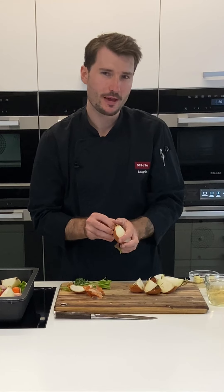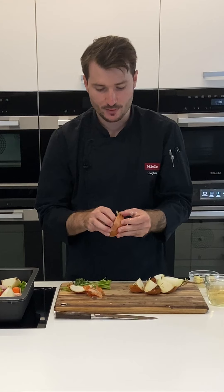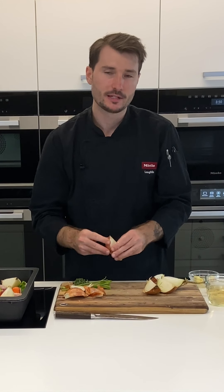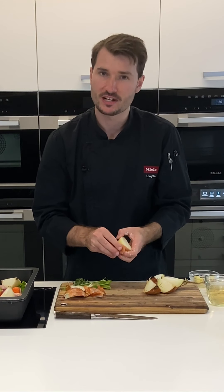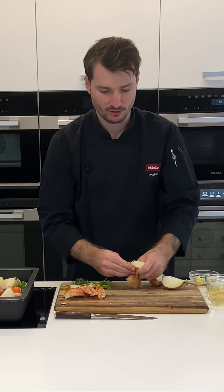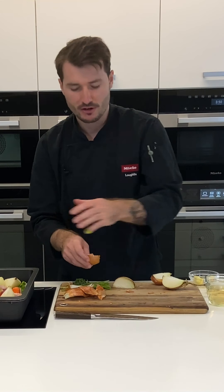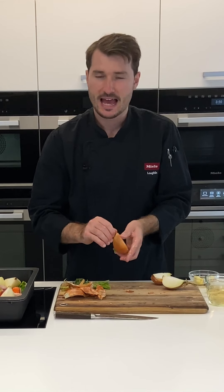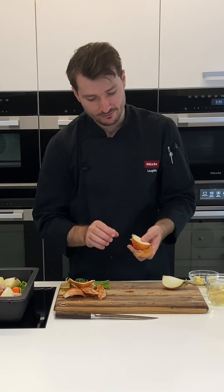Now I'm going to pop these into the oven. Behind me I have an oven preheated to 200 degrees. These will roast for about 45 minutes to an hour. We want a really nice rich dark brown — the colour the bones become will basically become the colour of the sauce, so don't rush this. If you've doubled the recipe you'll probably need to cook them even longer. Give them a stir every 20 or 30 minutes or so, and once that's done we can add the rest of the ingredients.